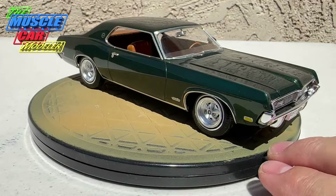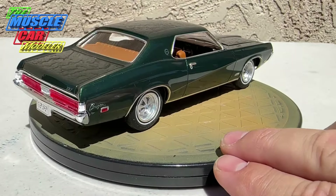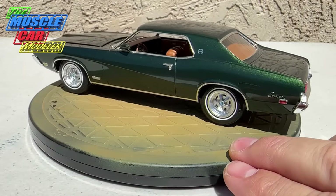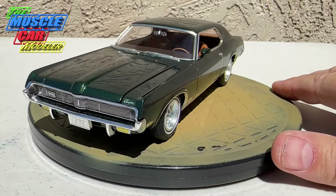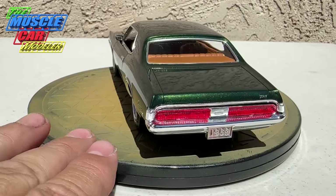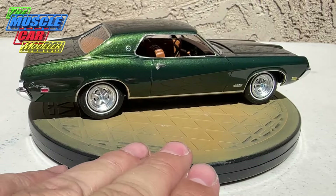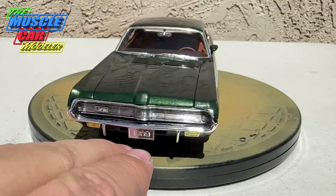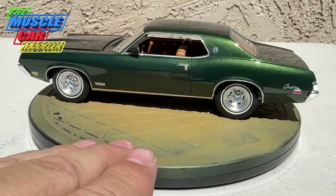Look at that chrome — just amazing. Those bumper guards and everything from the vintage kit, and the detailing on it. Even those Model House tires are nice. Didn't want to use the original ones because they smelled of old plastic, so decided not to risk it.